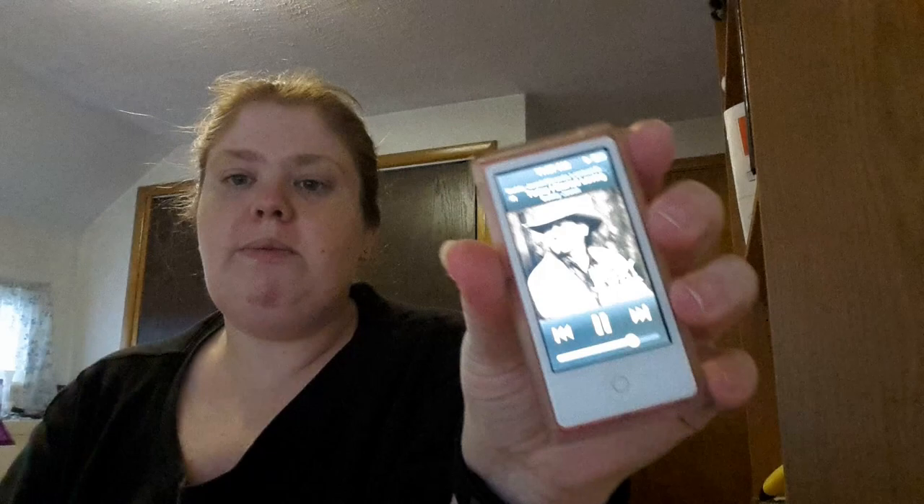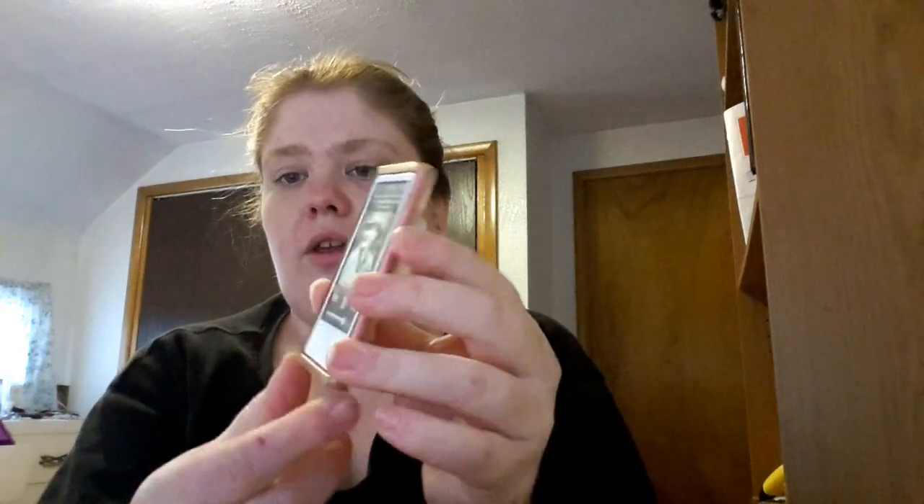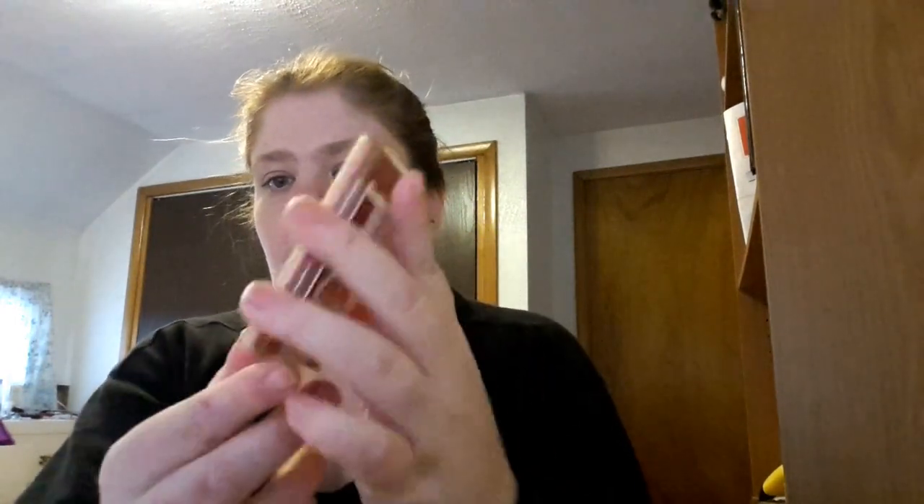I also got an Agent 18 clear case for my iPod and it turns into a little clip. So it makes it a little bit bigger, but you can actually clip it onto your jacket or into your pocket or something. And it's clear so you can see the color of the iPod.